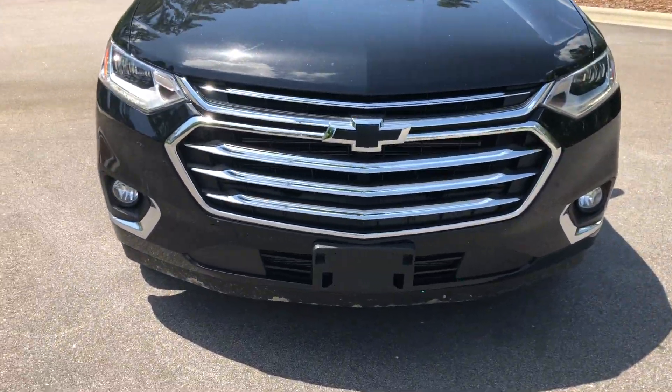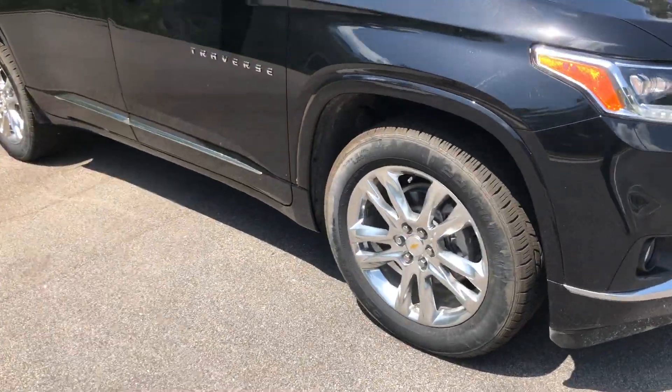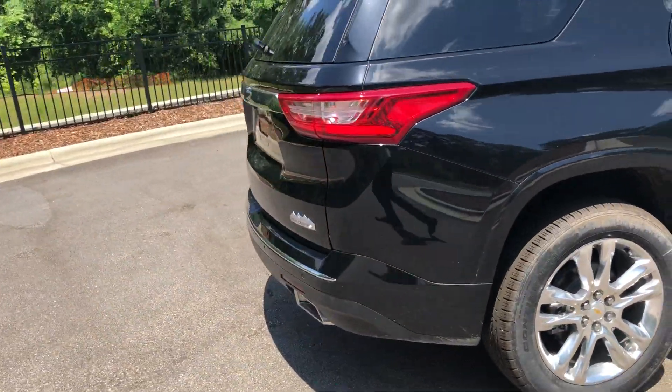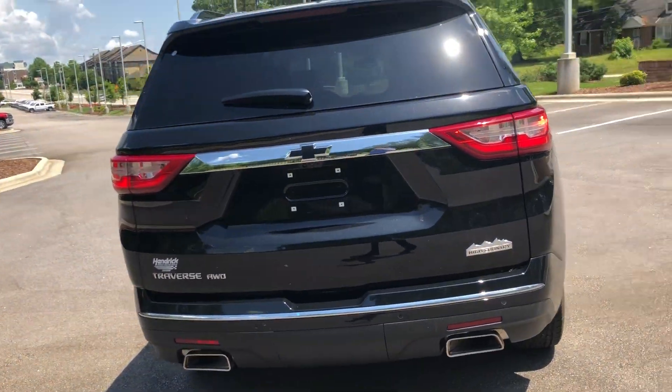It has the black bow ties, the chrome grille, High Country wheels, and High Country badging on the back along with your Traverse all-wheel drive badging with a black bow tie.